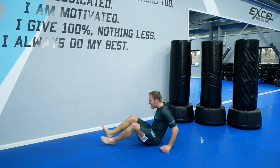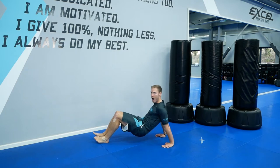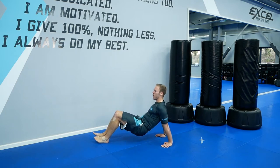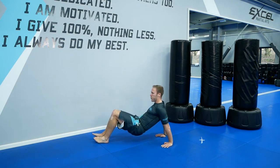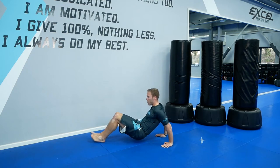And tricep dips, go. Straighten those arms out, squeeze your triceps. Good. Keep your bum off the floor. Bend your arms and squeeze them at the top. Good, keep going. Fifteen seconds left. You've got less than 10 seconds now. Five, four, three, two, one.